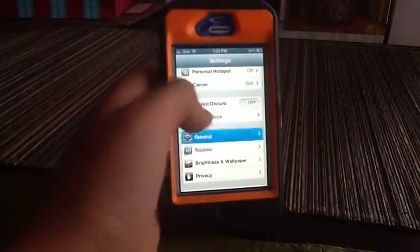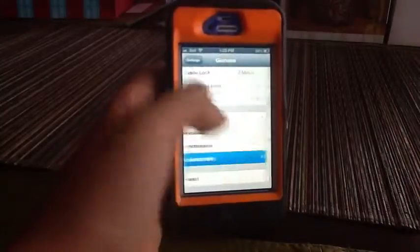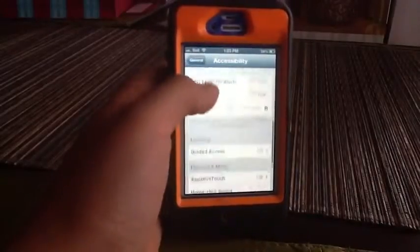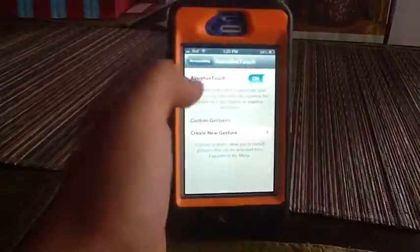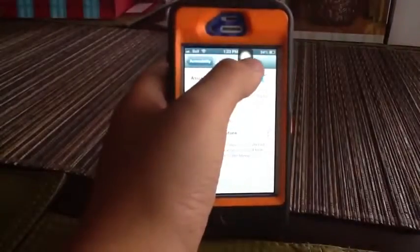So first you go into General, then you go into Accessibility, then you scroll down to Assistive Touch. Turn it on and you should get a black square with a circle there.